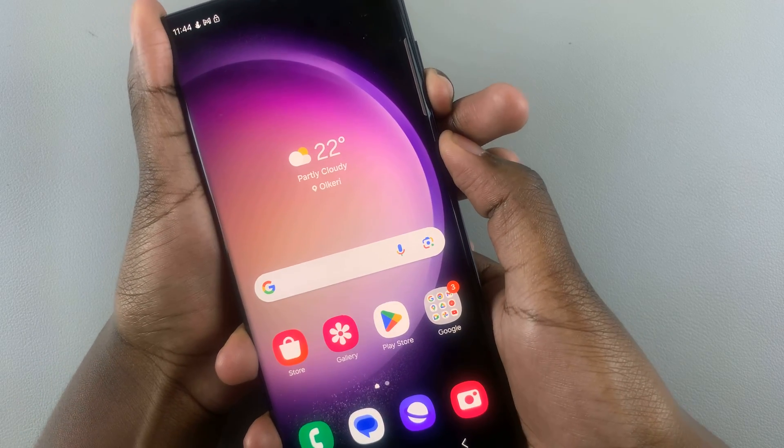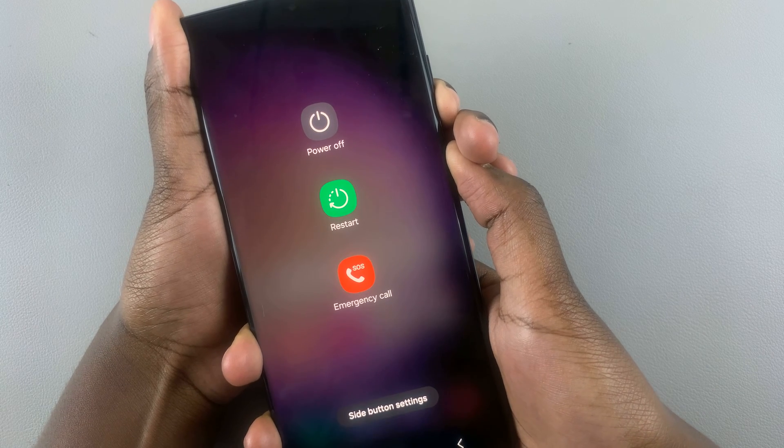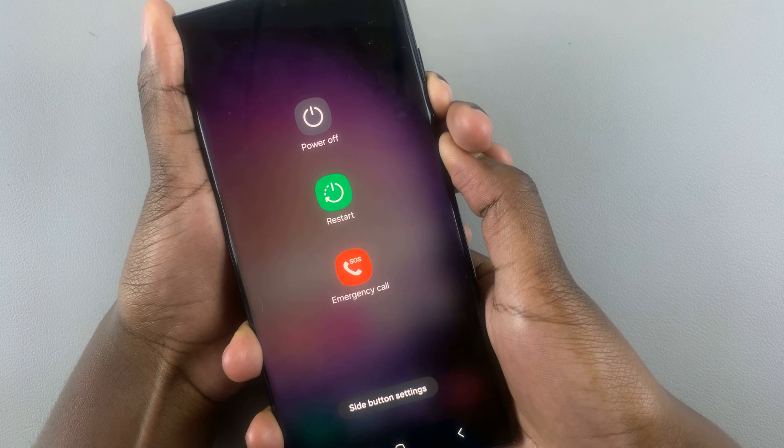Press and hold both buttons. Ignore the power off menu if it appears — just keep pressing and holding. Then your screen will go off and you can let go of the buttons. Wait patiently for your phone to restart; it may take a while.